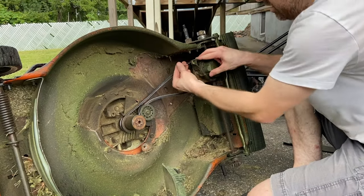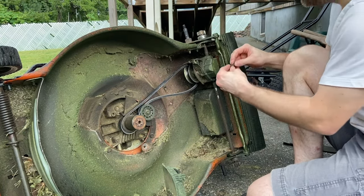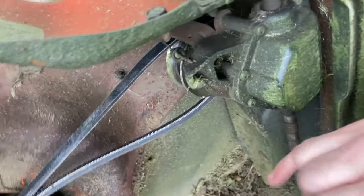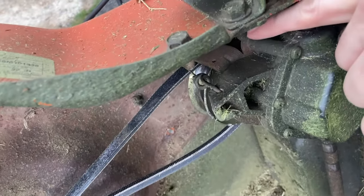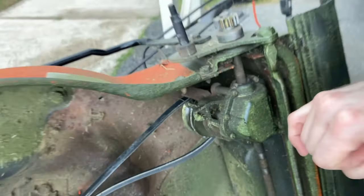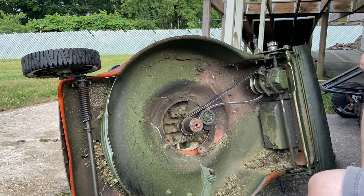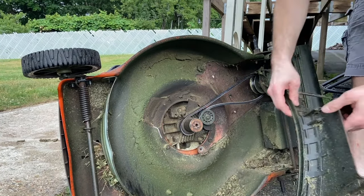Once the belt is back on there, you reconnect the cable that goes to the handle and put the spring through the tiny little hole that I zoom in on. Then it's time to put those two plastic baffles back on. They do have tabs, so the two different pieces of plastic actually kind of snap together in addition to screwing in.